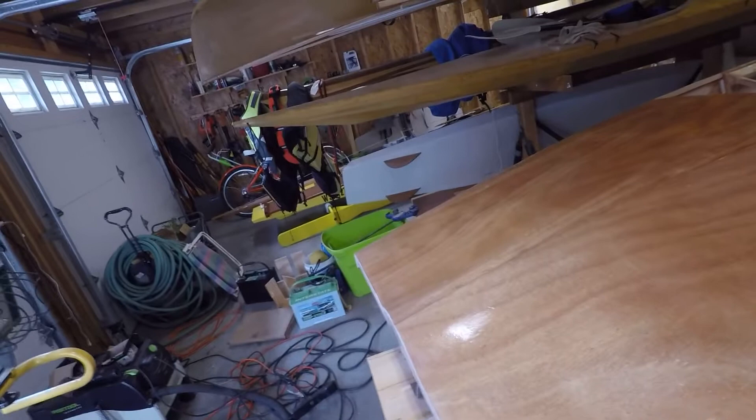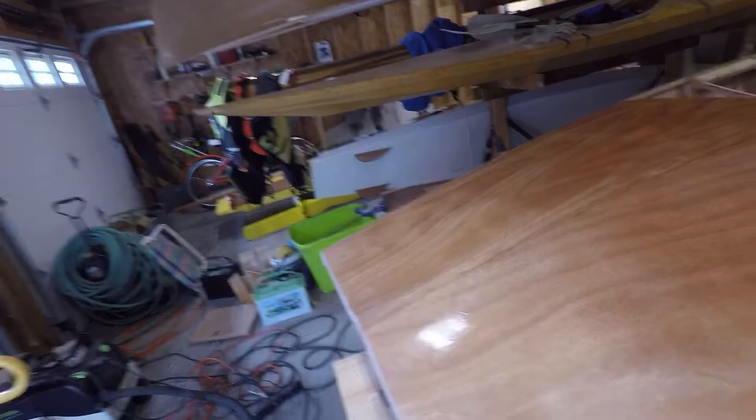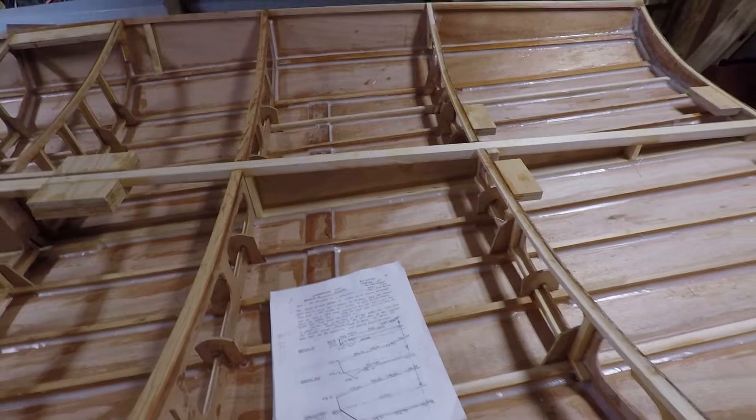Hey everyone, I'd like to show you my scow moth project. I'm using the plans downloaded from herewegoagain.org to build Bunyip. You can see the plans right here — it's a free PDF. Just go to herewegoagain.org, spelled with an E-A-R, and do a search on the website for plans for scow moth and download it.